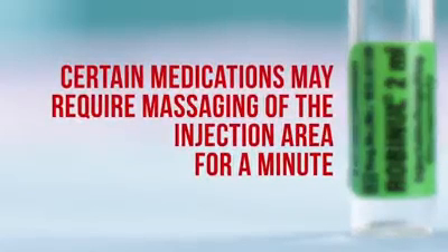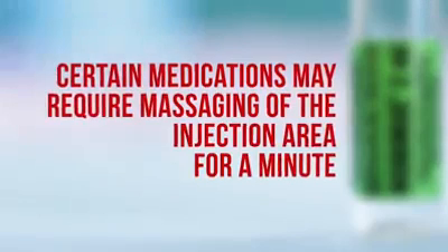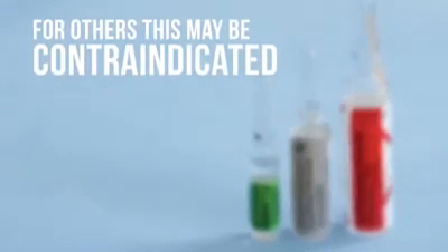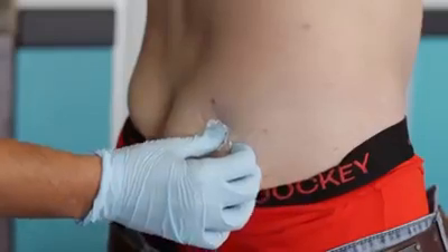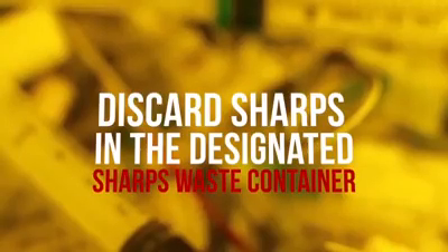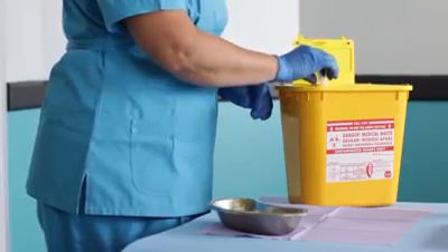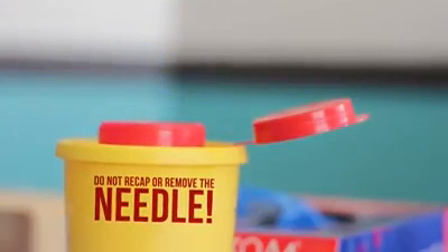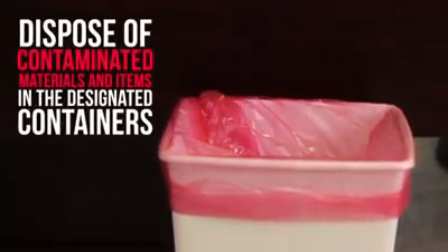Certain medications may require massaging of the injection area for a minute or two, but for others this may be contraindicated. Apply an adhesive bandage strip if necessary. Discard the used syringe and needle in a designated sharps waste receiver. Do not recap or remove the needle. Remove gloves and discard in a suitable medical waste bin.